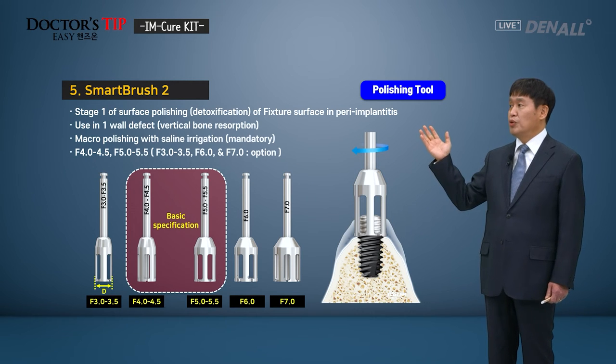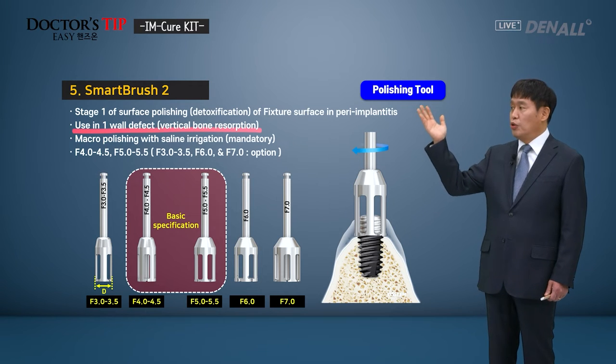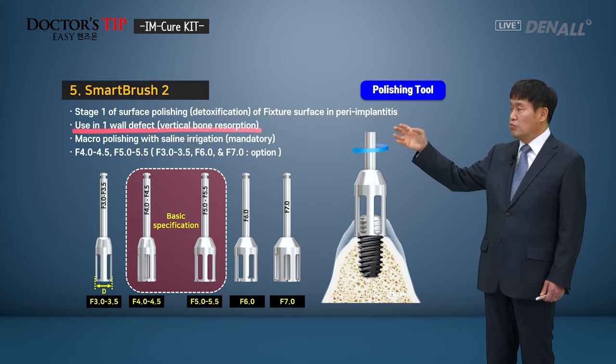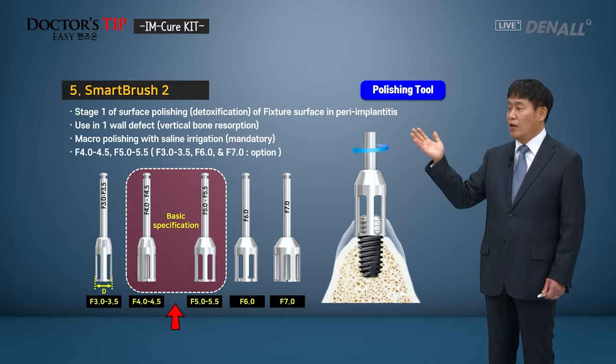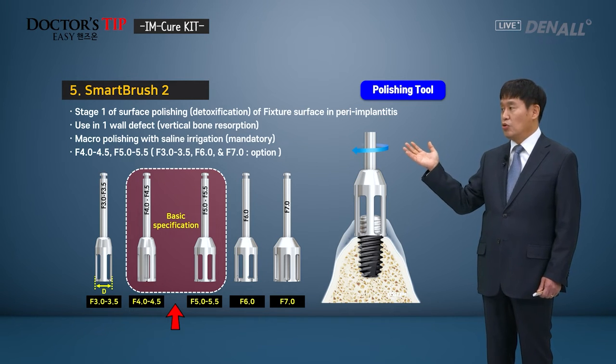Next, Smart Brush 2. Smart Brush 2 rotates when working. It is for fixture surface polishing or detoxification, and is used in a one-wall defect where vertical bone is resorbed, exposing the top part of the fixture. It is designed to polish while covering the top of the fixture. The basic specifications include F4.0, 4.5, F5.0, and 5.5. Narrow or wider fixtures can also be accommodated.